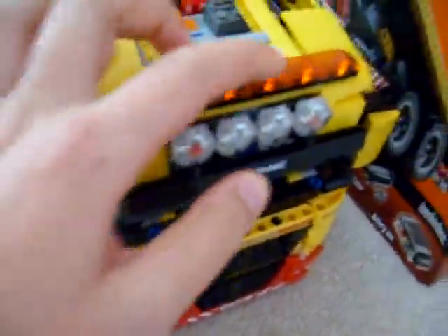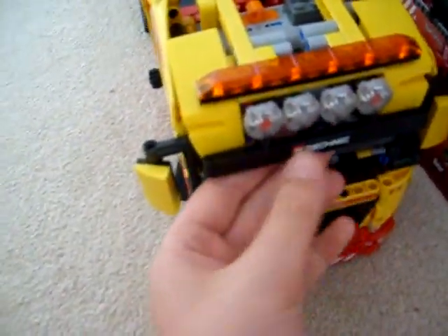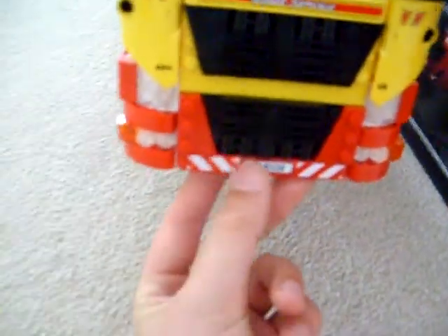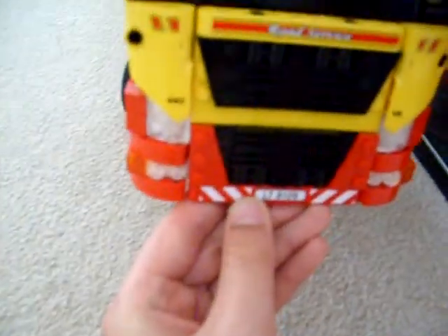Starting at the top, we've got a massive long light bar here. Some more lights up here. A sun visor over here — it says Lego Technic on it. And the front says 'Road Service,' and then the number plate LT8109, with stickers at the sides as well.